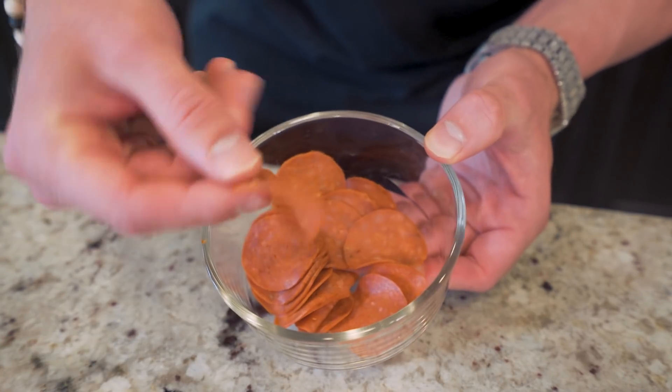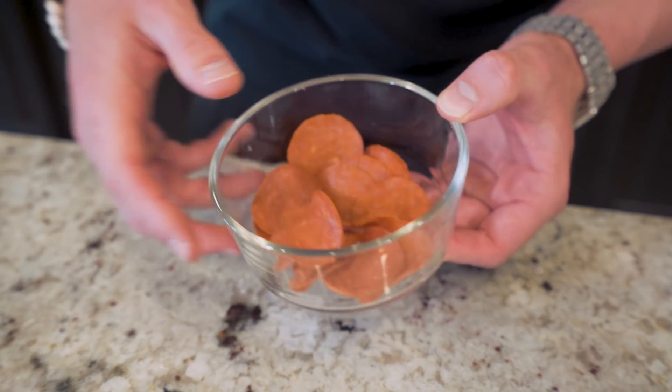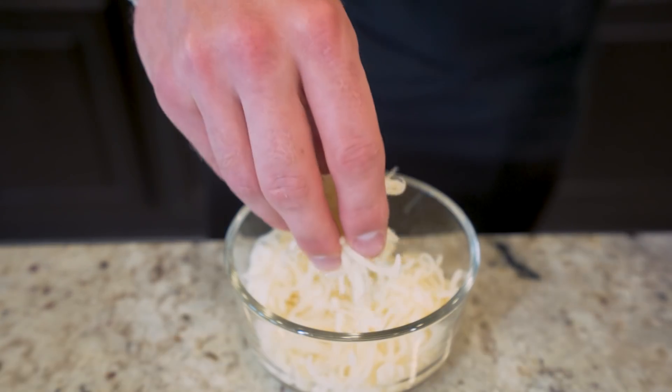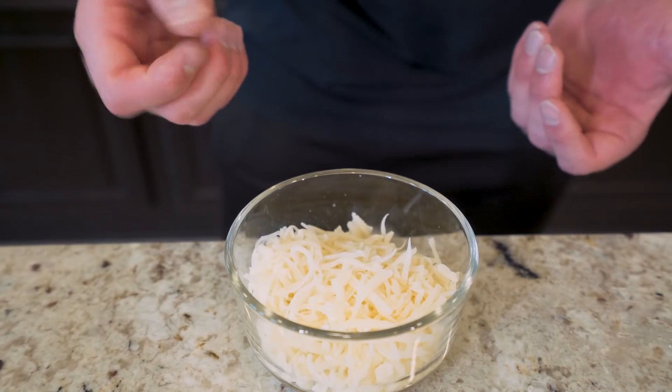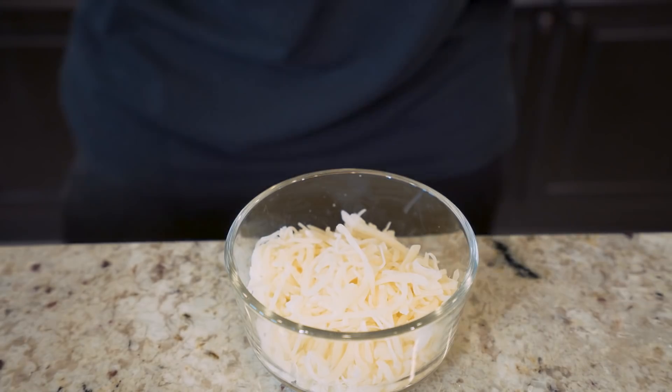And then finally, we've got 112 grams of fat-free mozzarella cheese. I always keep multiple bags of this in stock at the house because once you zap the fat out of it, it's pure protein at that point. And this amount of cheese alone is 18 grams of protein. You can't beat that.